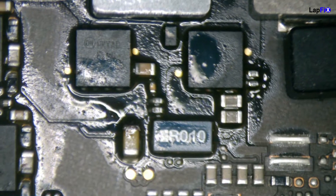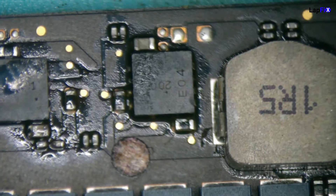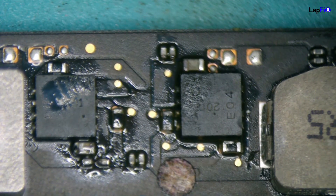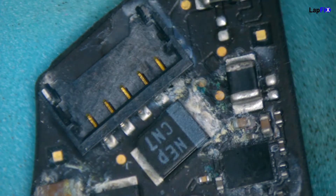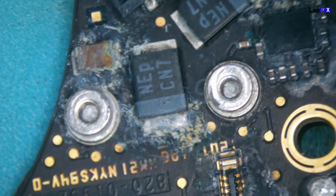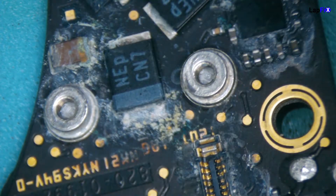There was a liquid spill here, and it was actually pretty bad. As you can see, we did clean it up a bit and we did replace a lot of components. You can see the flux and everything else that we used. We also have an audio jack board here that's been pretty damaged. Since it's a separate board and we do have it at our store, we just did a replacement on it — you can see how much damage is actually here. It's quite corroded on almost every single component.